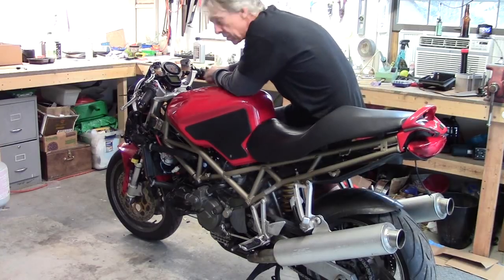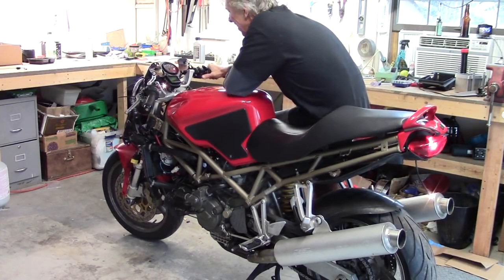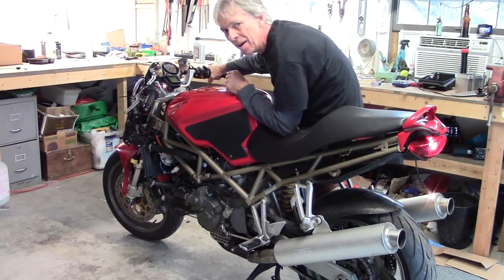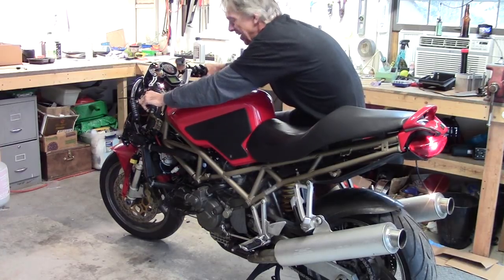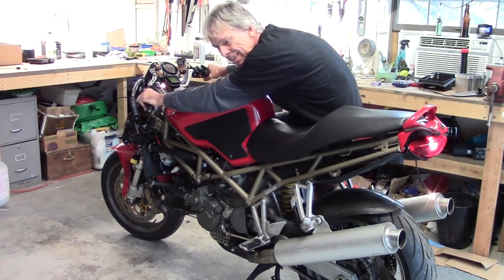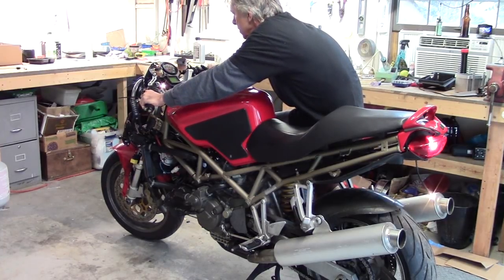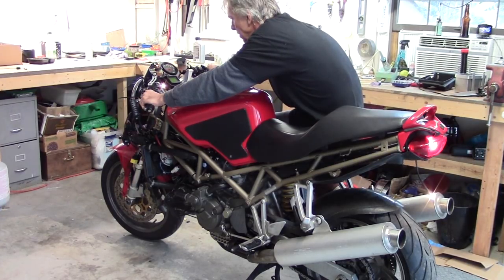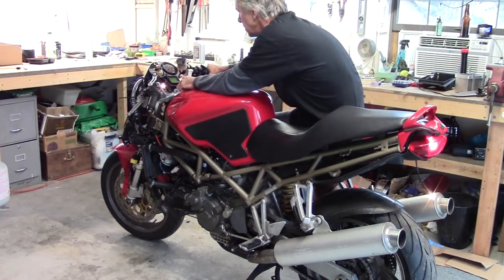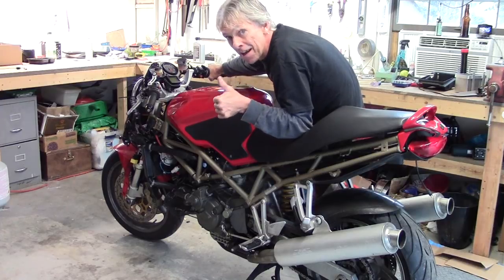Here goes — first time in three years. Moment of truth. You can hear how noisy that dry clutch is, this is with the clutch lever out. This is with the clutch lever in. Good enough for now — maybe let's run it through the gears just to check out the gearbox.